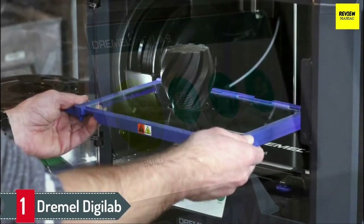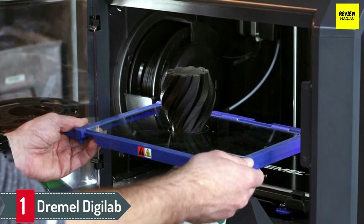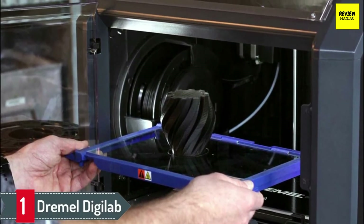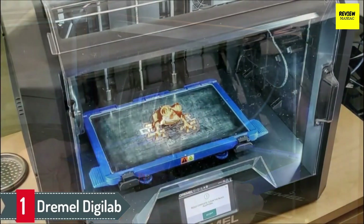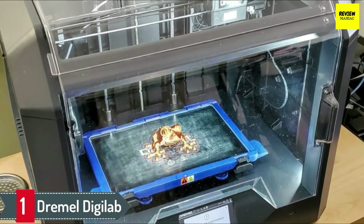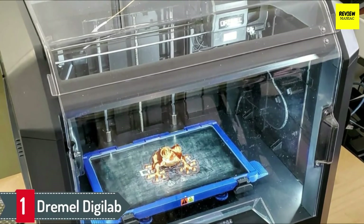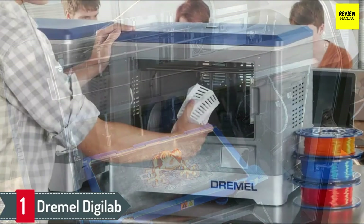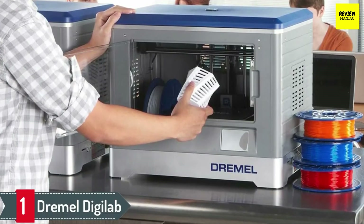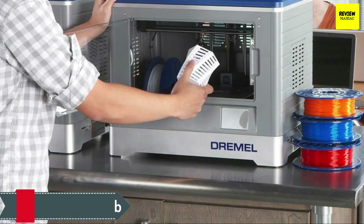Unlike most printers, the Dremel 3D20 uses PLA filament that is recyclable, non-toxic, and plant-based. This filament type is safe for all environments. The PLA is also engineered for stable and optimal printing that leads to a high-quality finish. This printer has free cloud-based slicing software that guides you through the printing exercise. Use this cloud-based service to download and print 3D models as part of your training. The 3D20 is a reliable and highly rated printer that has undergone vigorous quality testing.